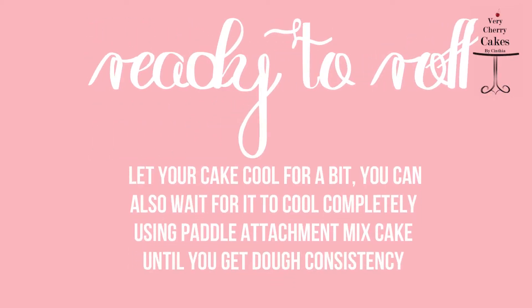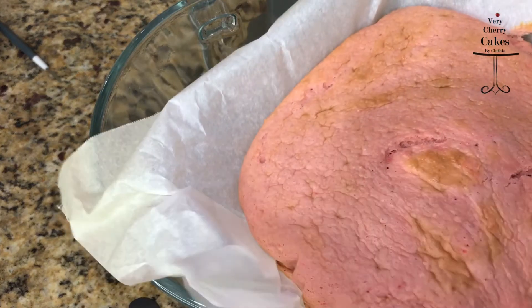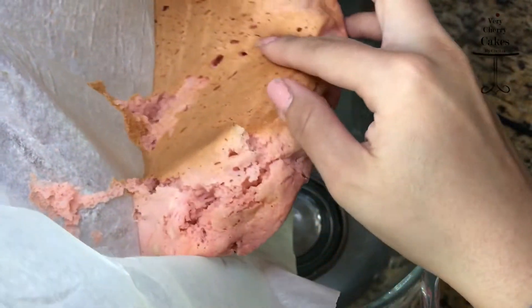When your cake is done baking, take it out of the oven and let it cool for a few minutes. Once it has cooled, add it back into the bowl, attach the paddle attachment back to your mixer, and mix until everything becomes a smooth dough.